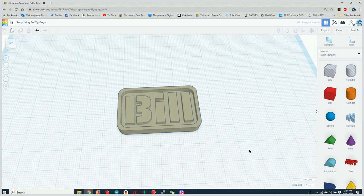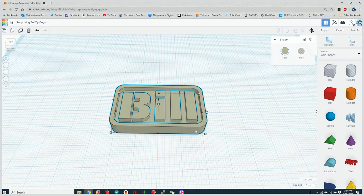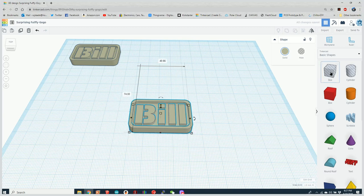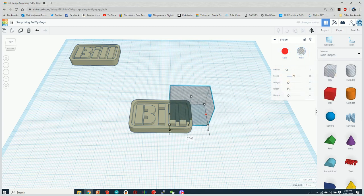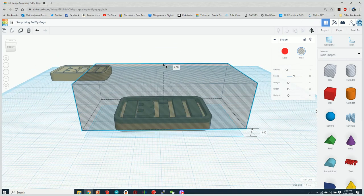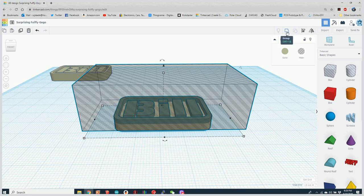Now I'm going to slice this up into a few different objects. I'll copy it, paste a copy out of the way, and bring out a box set as a hole object that covers the entire model. Then I'll raise it up — we'll set it to 3.7 millimeters tall, the same transition height we used in the other software.